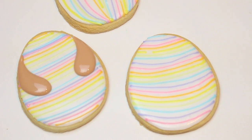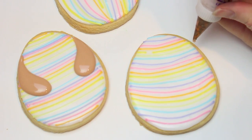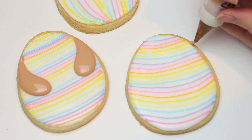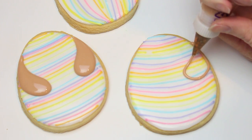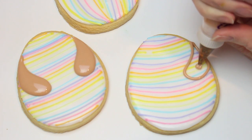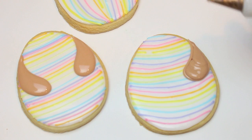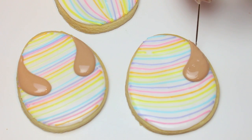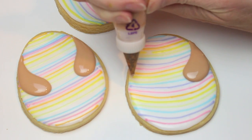Now to finish off the egg, I'm adding some little arms — like the bunny is holding the egg. I'm doing a little paisley shape and then building it up a bit, just like that. That's one arm, and you repeat the same thing on the other side.